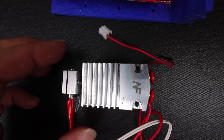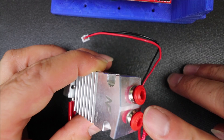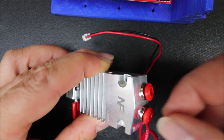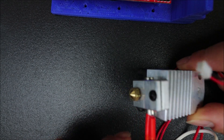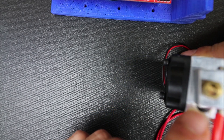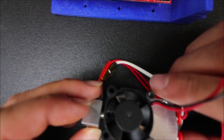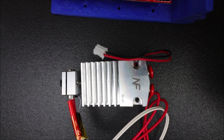Here's our dual extruder. It takes two inputs from stepper drivers — extruder one and extruder two, depending on how you connect it — and a tube connects from your stepper motor into here. We have our heater right here and our thermistor to tell temperature. Then we have our extruder head, and on the back side we have our fan. I'm going to show you how to connect this to the RAMPS 1.4.